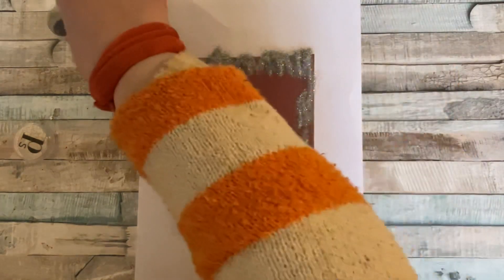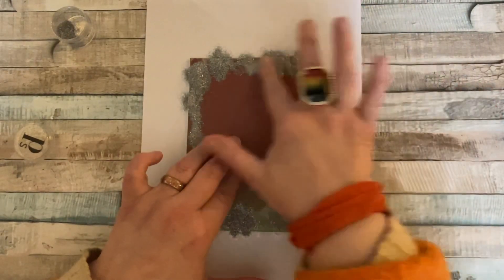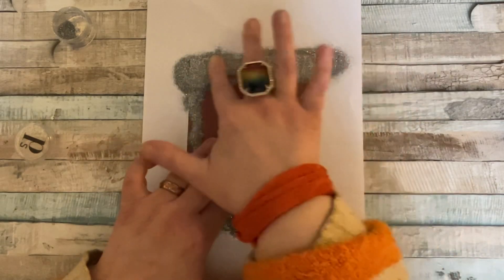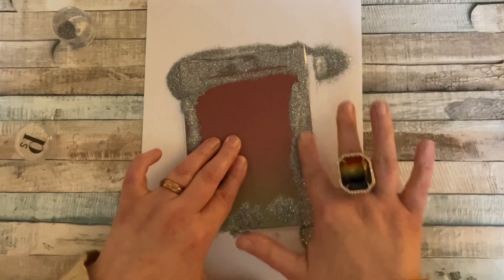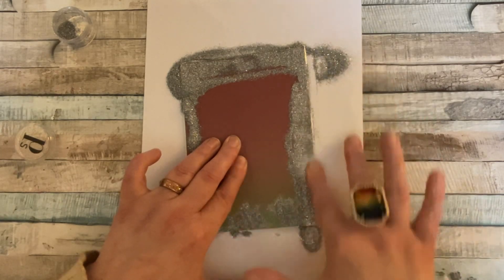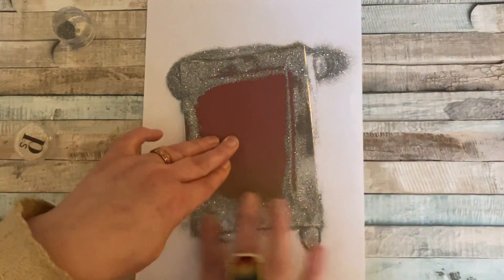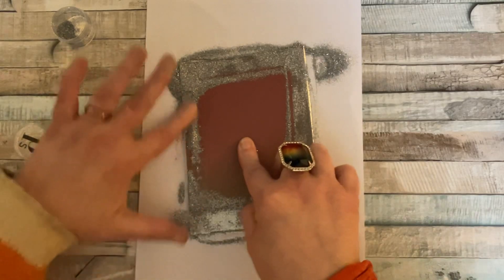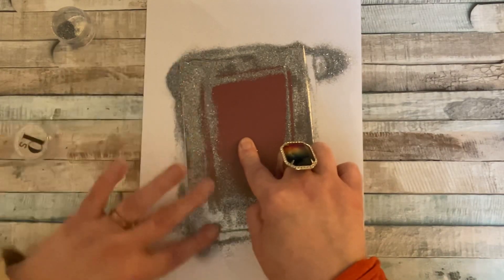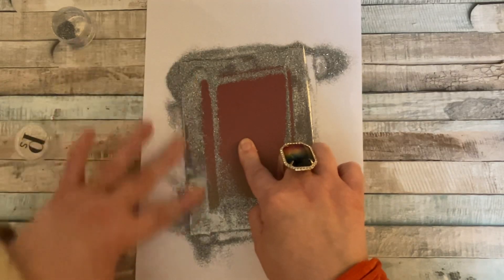So what I'm going to do now — I've covered the tape — I'm going to rub it with my finger into the tape, so we're making a nice sticky border. Well, it won't be sticky when we finish, it'll be a nice glittery border. So we're just going to rub it in like that, all the way around. You will get glitter everywhere — don't worry about that, that's half the fun of crafting, isn't it, getting dirty and making a mess.